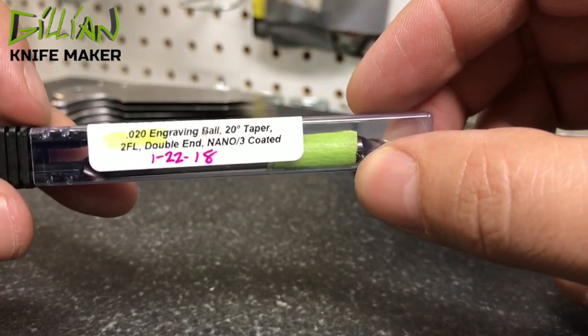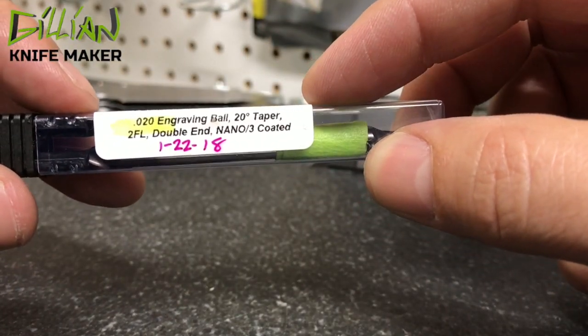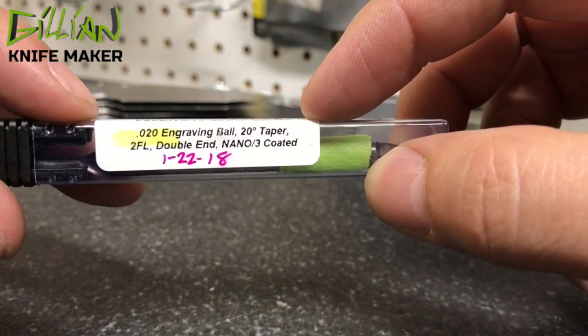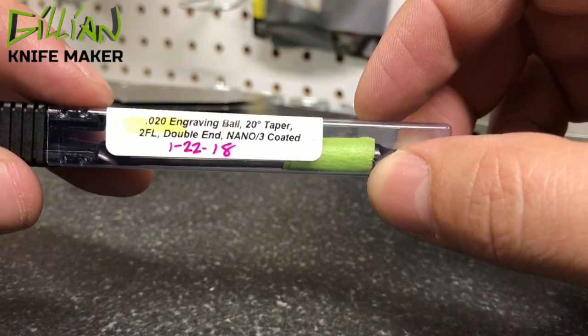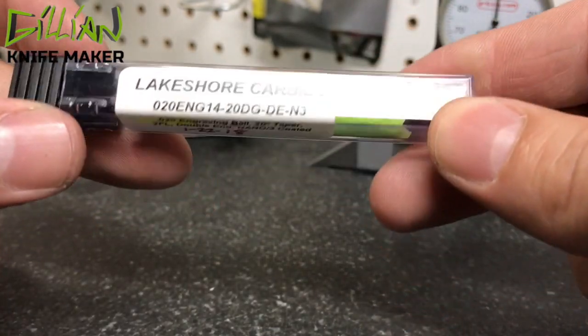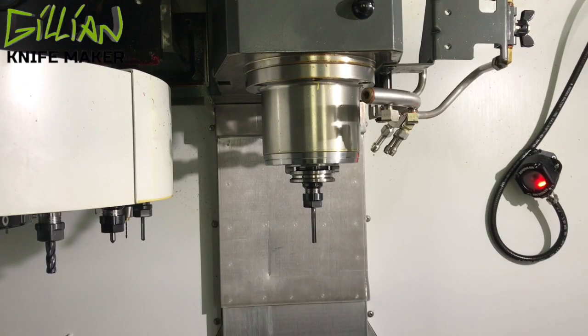Here's what I use to engrave with: a 20 thousandths engraving ball with a 20 degree taper, 2-flute, nano coated. These work extremely well — I'm very happy with these. If you're wondering where I got them, I got them from Carl. Very quickly I need to change out this reamer for the engraver.